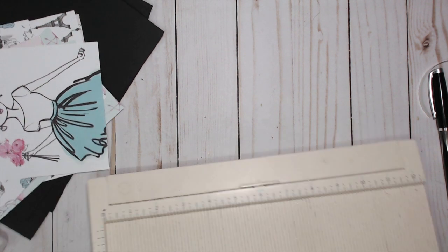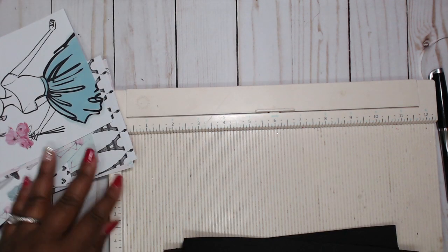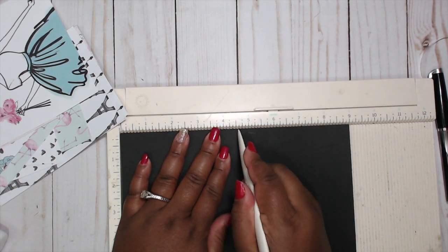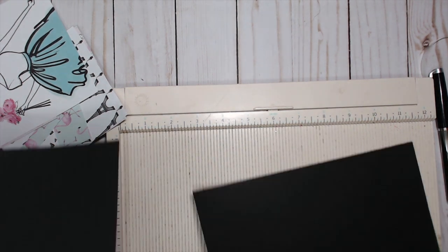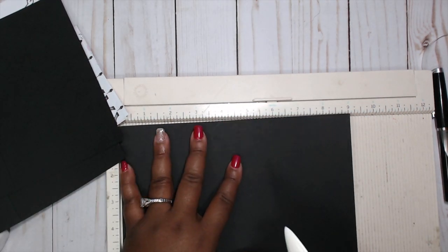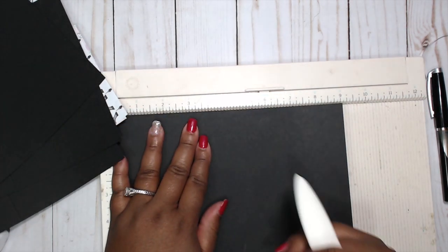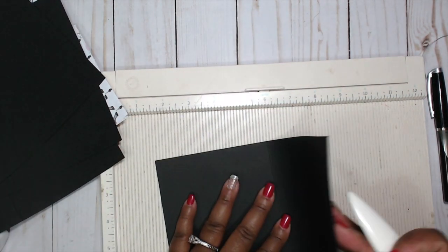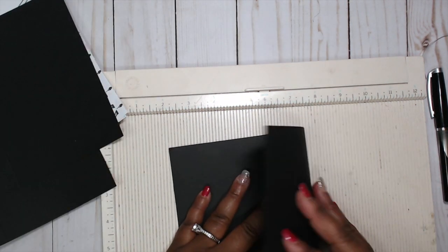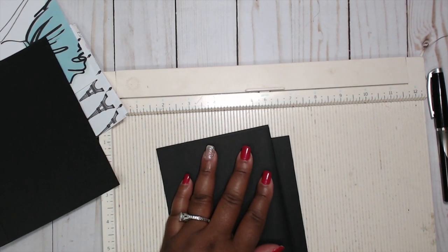Get the scoreboard out and bring the black cardstock back. We're going to score all of these down to four and a half on the nine-inch side, then make sure you give them a good crease. Really easy — these would be great for craft fairs as well.